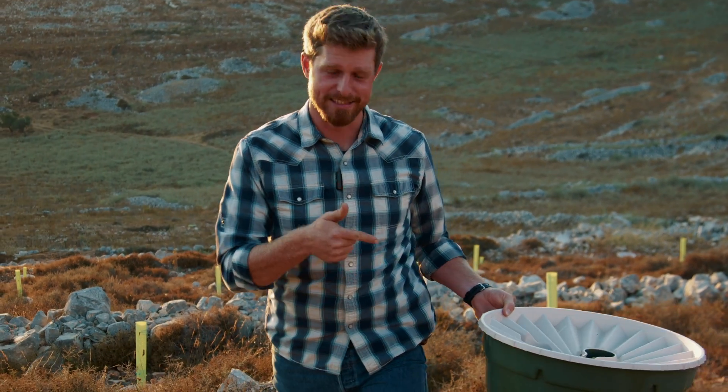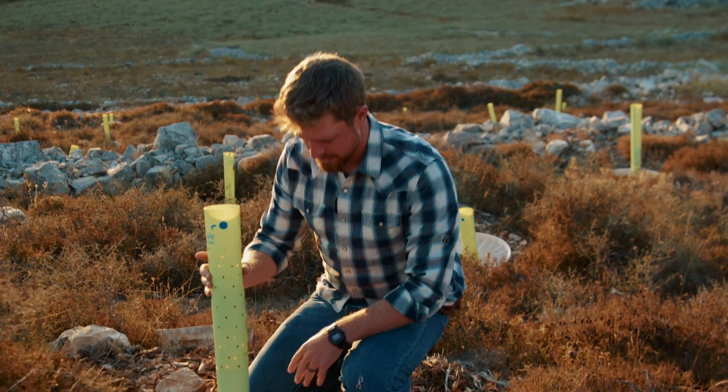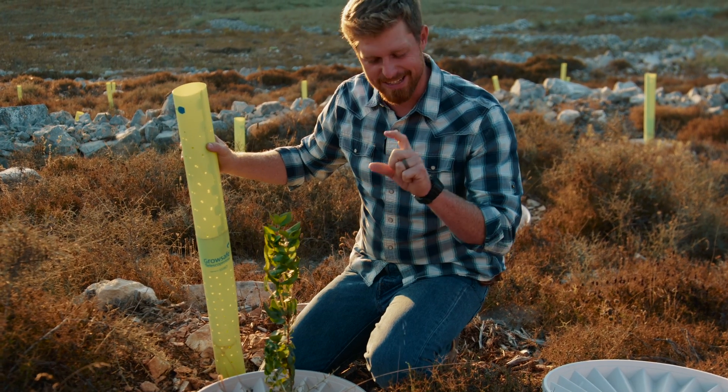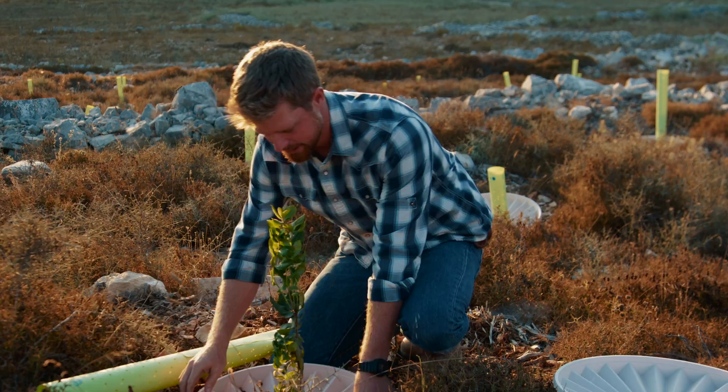Well, you don't. This is the answer. Check it out — that's the box. Look at this. This was planted one year ago as a tiny little tree, just out of the nursery. Now look at this.